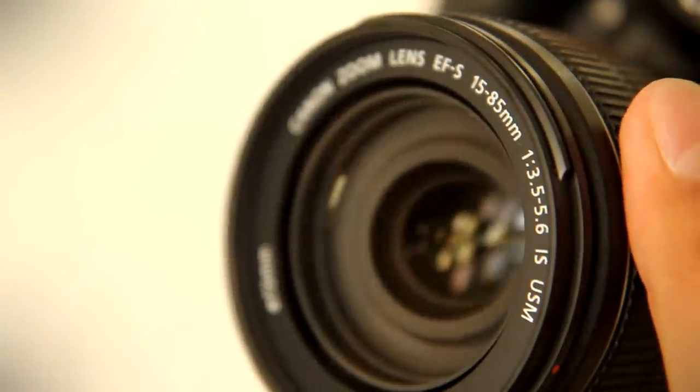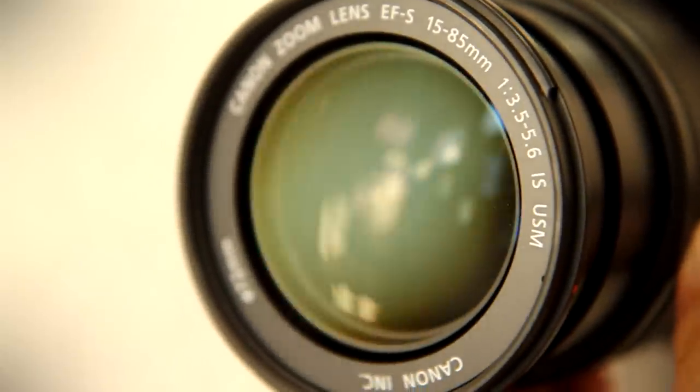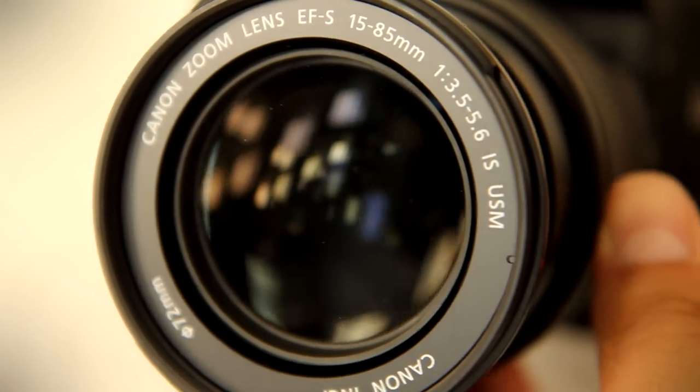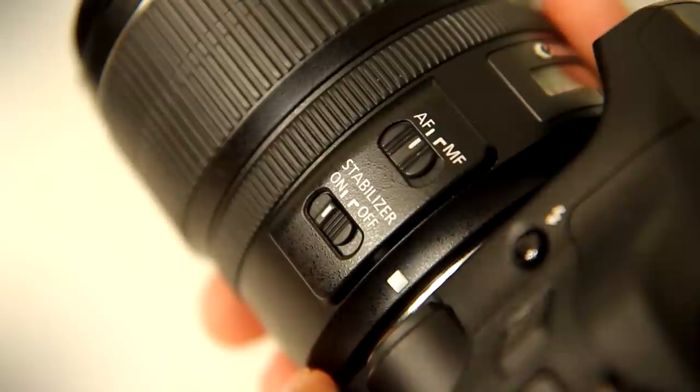The lens has an excellent zoom range, but the drawback is that it has a narrow maximum aperture, which means it doesn't let in much light. F3.5-5.6 really isn't very impressive at all, and it means you have to use slower shutter speeds, which could mean blurry pictures.